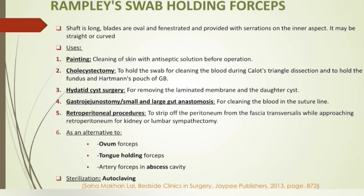In hepatobiliary surgeries, the instrument can be used for holding the swab to clean blood, for holding the fundus or Hartmann's pouch of the gallbladder during cholecystectomy. In hydatid cyst surgeries, for removing the laminated membrane or ectocyst. In gastrojejunostomy or gut anastomosis, for cleaning the blood in the suture line. In retroperitoneal procedures, to strip off the peritoneum and expose the retroperitoneal organs. It can also be used in place of ovum forceps, tongue-holding forceps, and artery forceps in abscess cavity.